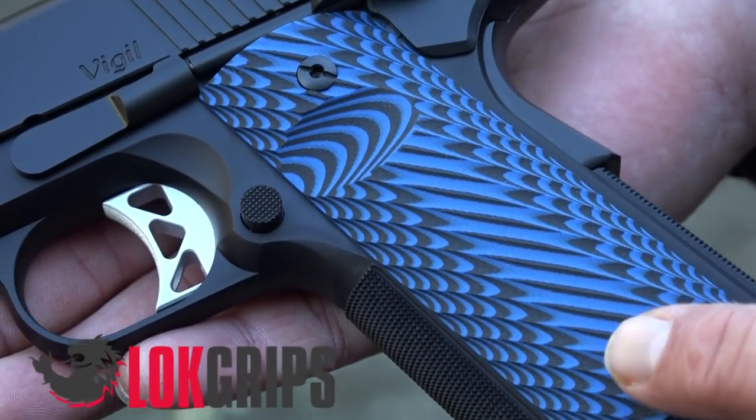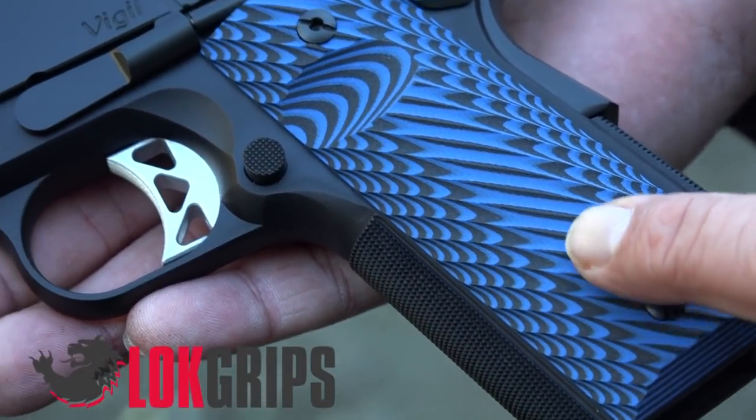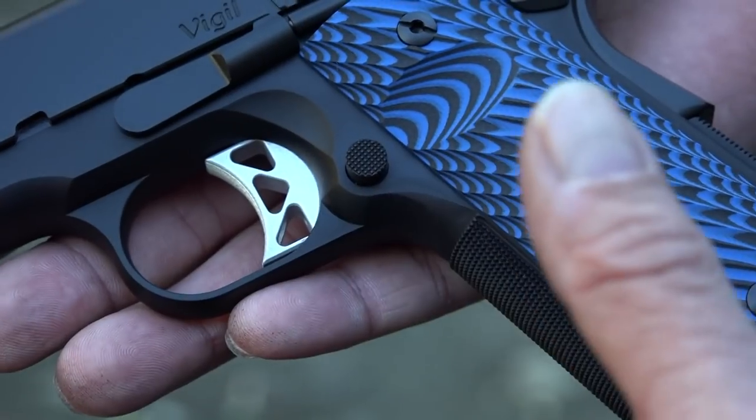So if you're interested in these grips, check them out at LockGrips.com. It looks absolutely beautiful on the Dan Wesson Vigil here. And this has got Dan Wesson's duty coat on it, so that's why it's got a black finish and it just complements those grips super well, we think.